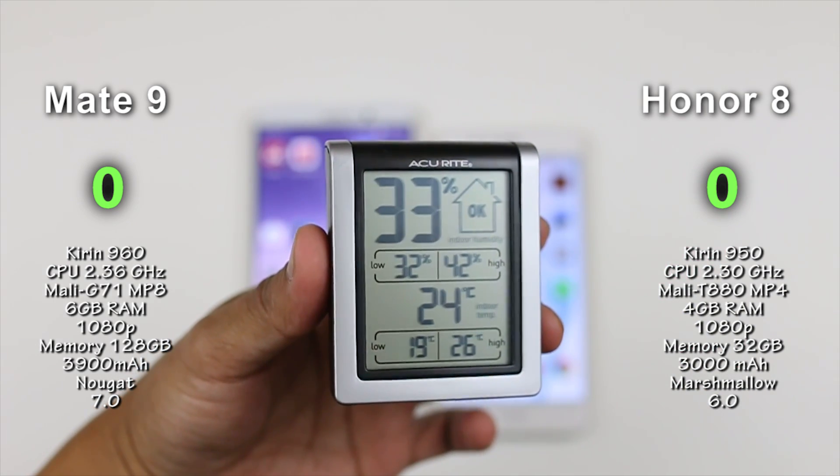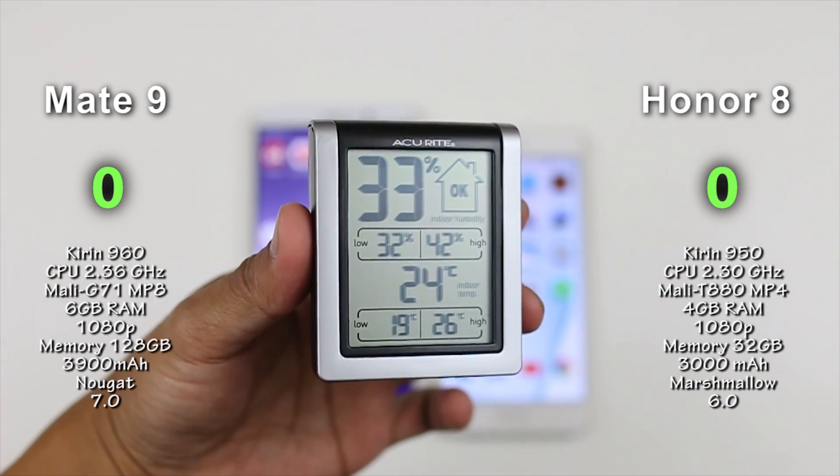Here is the room temperature — it is 24 degrees Celsius with 33 percent humidity.